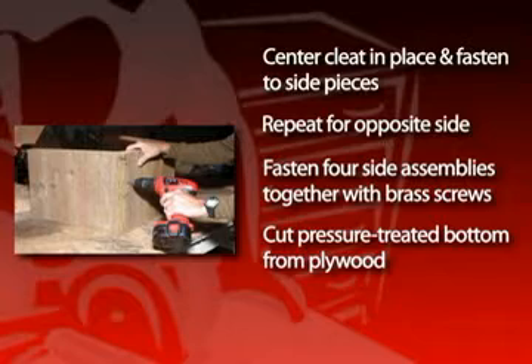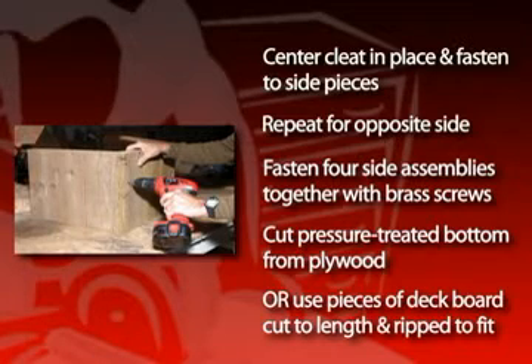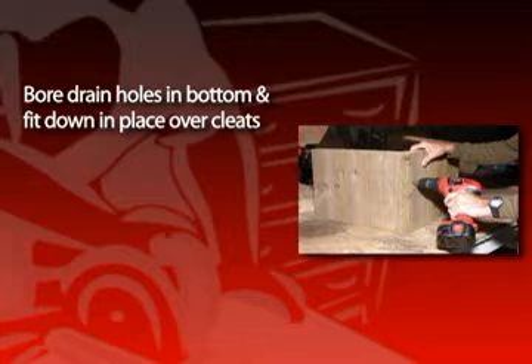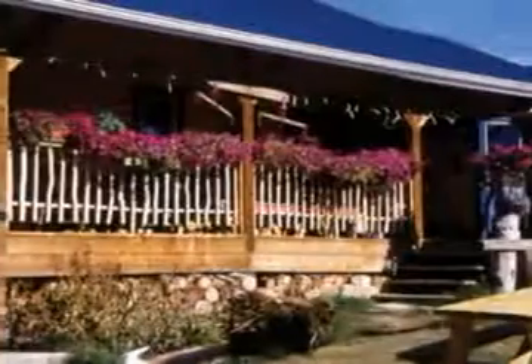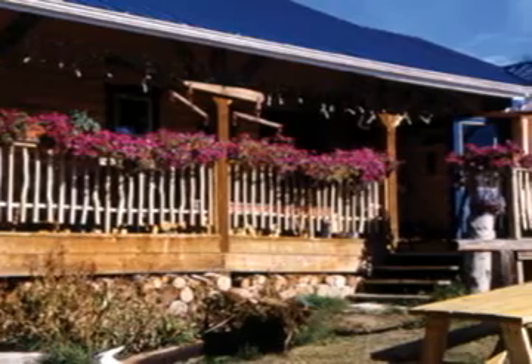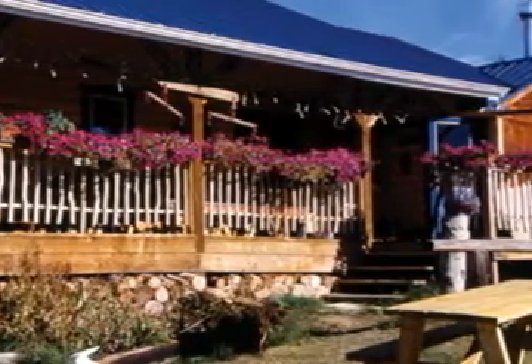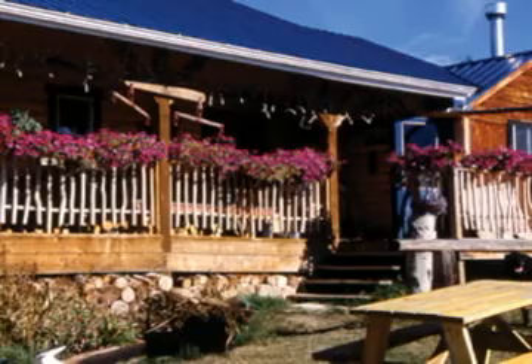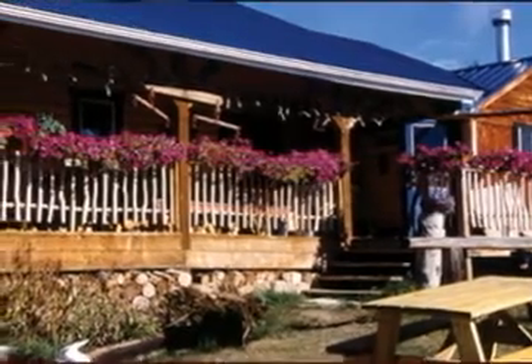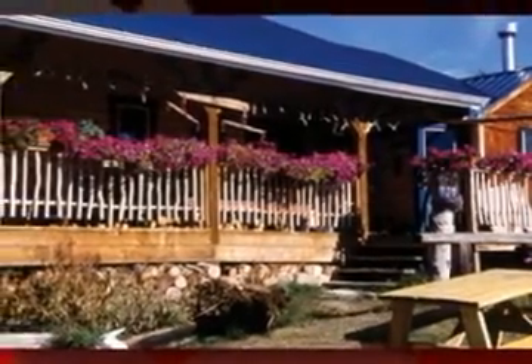Cut a pressure-treated bottom from plywood, or use pieces of deck boards cut to length and ripped to fit. Bore drain holes in the bottom and then fit the bottom down in place over the bottom cleats. Cut the top cleats to fit between the existing top cleats and fasten to the side pieces. These planters look nice when painted a color to match your house trim. With a little imagination and some railroad ties, landscape timbers, or wood scraps, you can create a variety of planters large and small for your backyard.